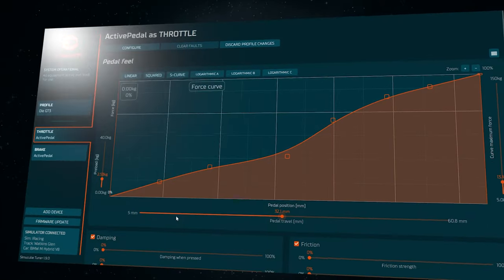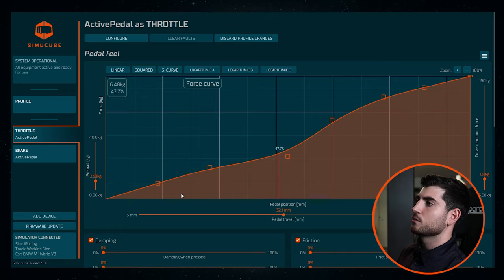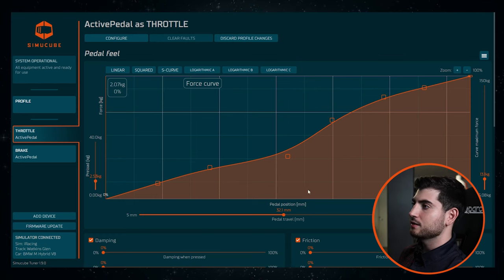We're going to start straight away with the throttle. You have the pedal travel here at the bottom — it's just how much you want your pedal travel to be. I went for kind of a middle, not too long, not too short. What I did with the graph is really interesting: in some of the corners, in medium to low speed, when you feel like the car is losing traction, I created a little dip here. At around 35 percent there is a little dip that tells you that in that moment the traction is lower, and then it goes back up again, which gives me a feeling of regaining that traction. These pedals are just insane, the amount of things you can do with them.